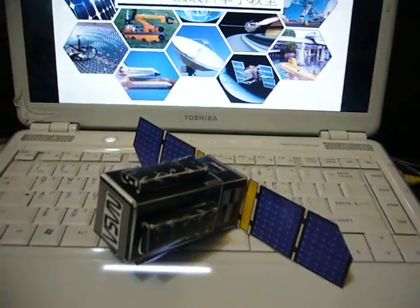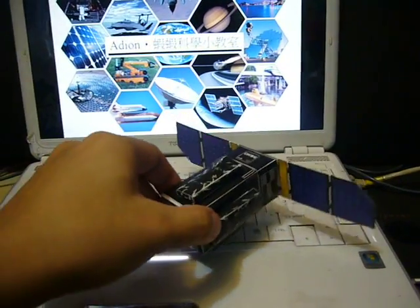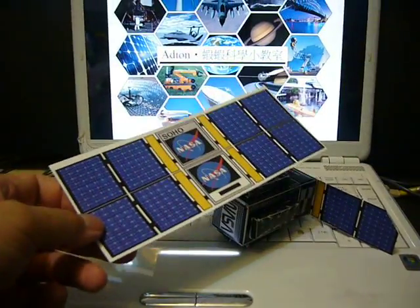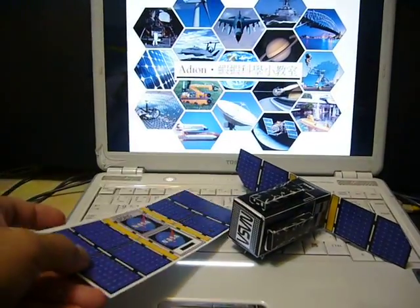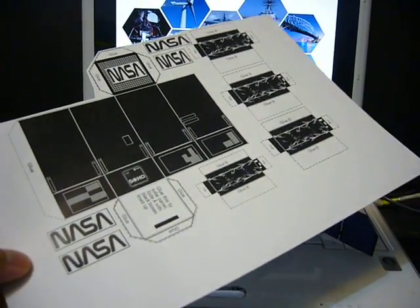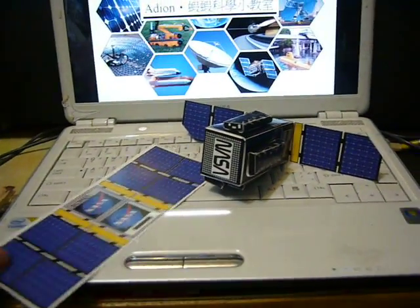If you are going to build a model satellite of your own, you can consider this. This is the SOHO spacecraft, and it is composed of paper material. This is the solar panel joint printed on white paper with color printing, and this is the body — the satellite body of the SOHO spacecraft — printed in black and white on paper.